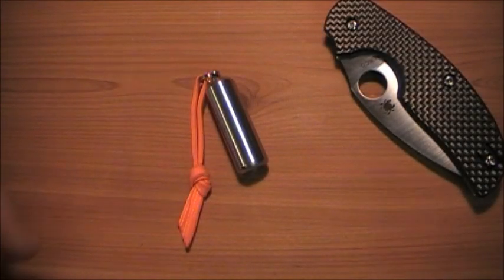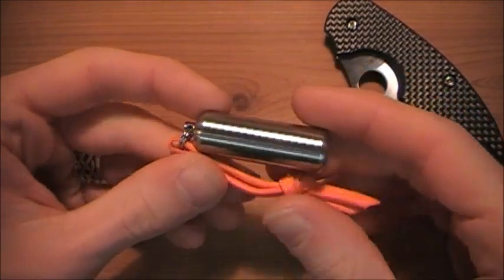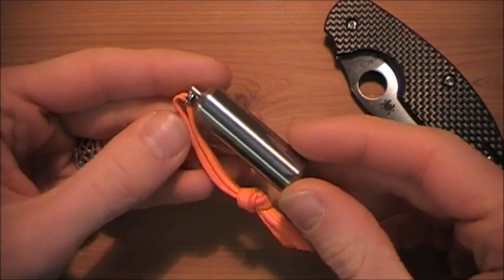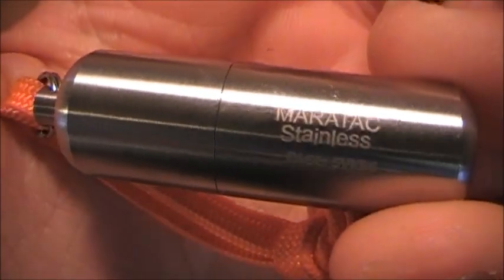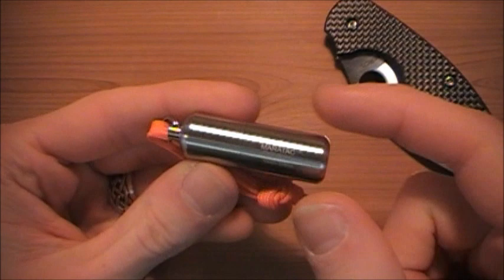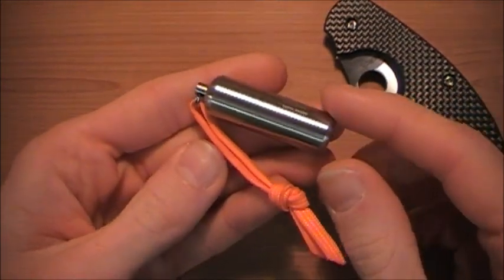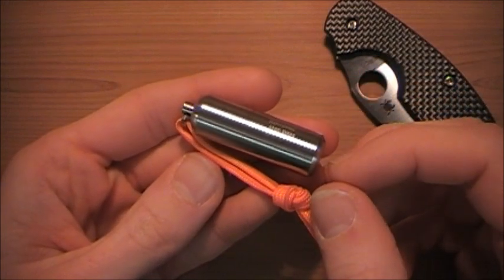Hey guys, what's going on? I've had a lot of requests to do a review on this little guy, and that is the Maritak CountyCom Peanut Lighter. It is made by Maritak and sold at countycom.com. A link will be in the description to their website where you can order this if you're interested. I've been EDC-ing this in my pocket since I got it on Christmas.